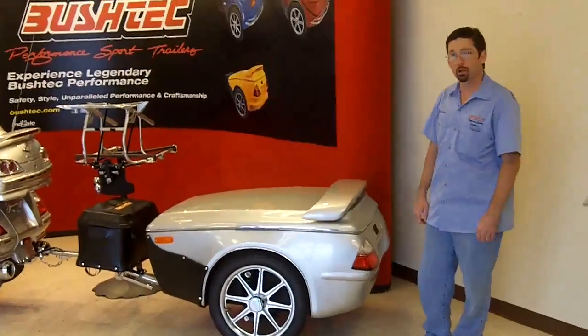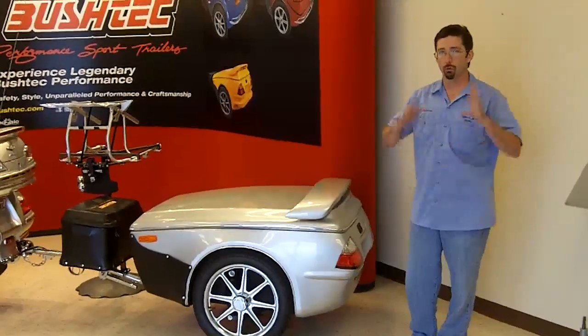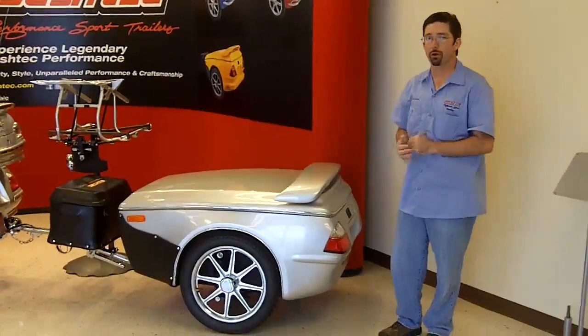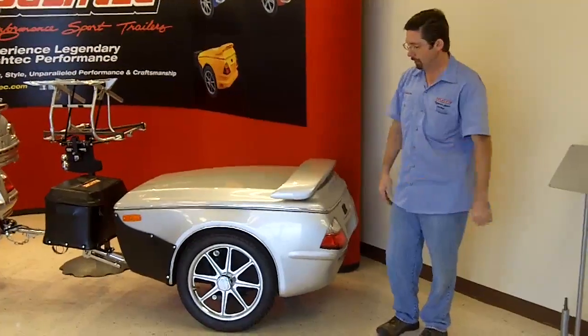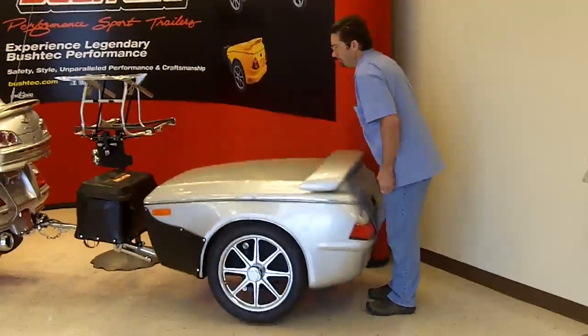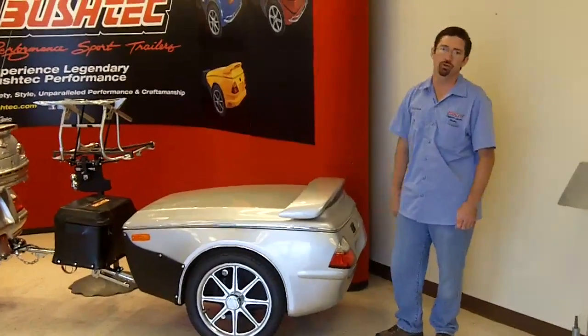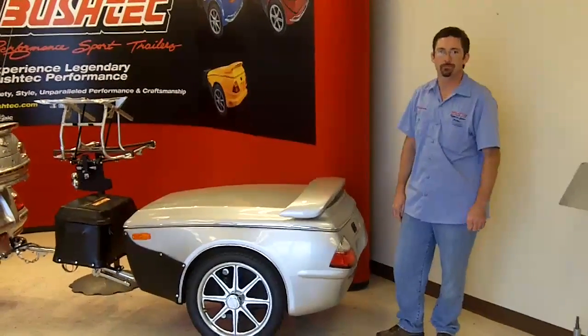Whether you tow it empty or loaded, you tailor the suspension according to the wheel camber position, so the wheel is vertical after you've loaded it and established your tongue weight. And what you get is what you're going to see right here — it doesn't bounce. Guaranteed. That's what a Bush Tech is about.